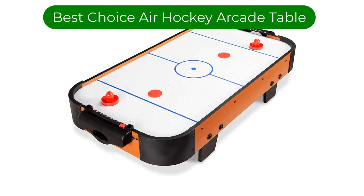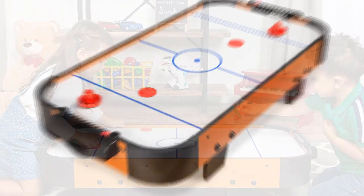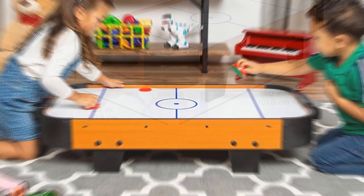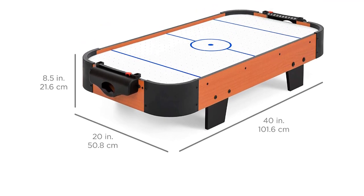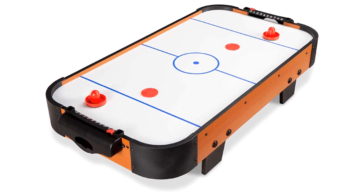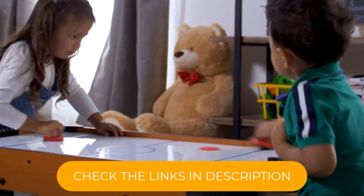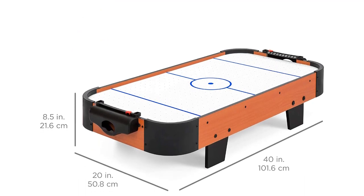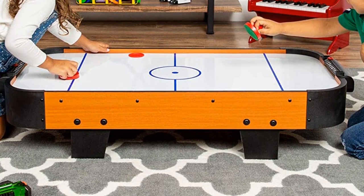Number 3. Our third best pick is the Best Choice Products 40-Inch Air Hockey Arcade Table. Best Choice Products makes the best option for kiddos. The brand's 40-inch model weighs just 16 pounds and can be placed on a table or right on the floor, providing more comfortable play for smaller and younger children. The simple design of this compact air hockey table features manual sliding scorekeepers and goal boxes. It comes with two strikers and two pucks, which glide across the surface thanks to a 100-volt fan motor.